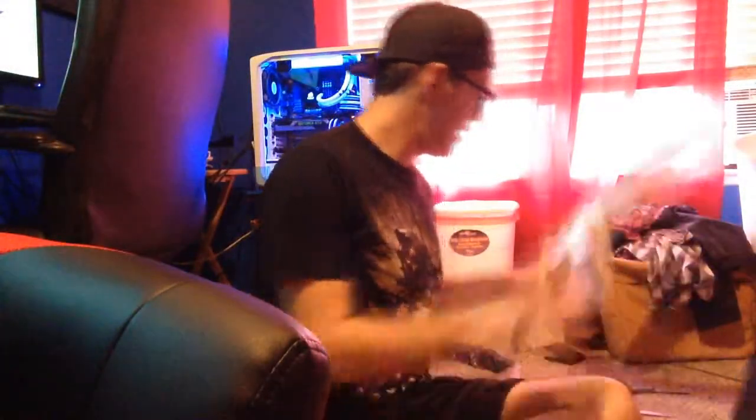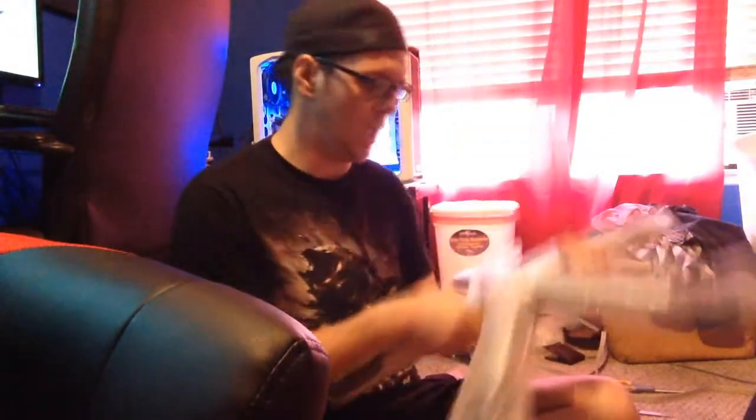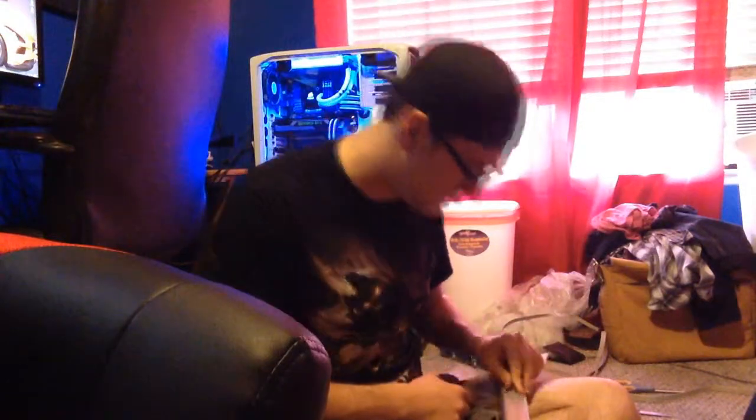That part is done, and now I've got to add the wheels onto the base — the starfish bracket thing. That shouldn't be too hard, should be easier than the rest of the chair.